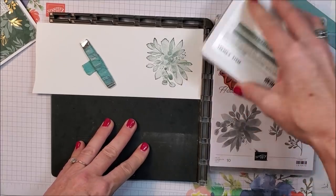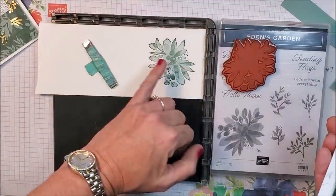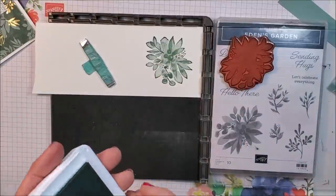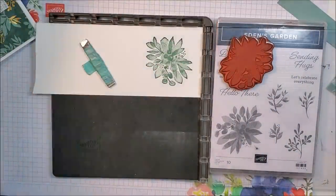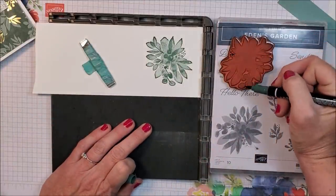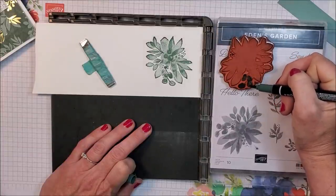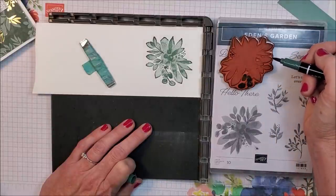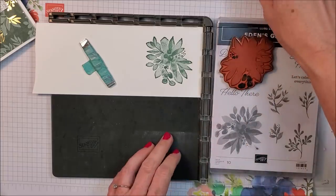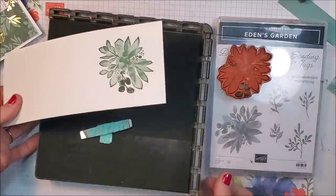It's pretty but it definitely needs another inking, so I'm going to stamp it again. Look — so pretty! You can really get all the different shading of the leaves, and I think that's super pretty. Before I remove the stamp, I'm going to pull in my Evening Evergreen stamp write marker and go over the tiny dots and bigger leaf-berries image on the end — just to bring in some of that Evening Evergreen color.